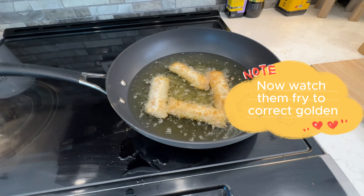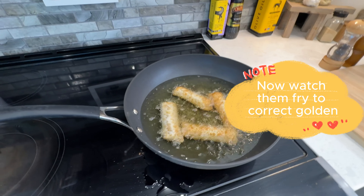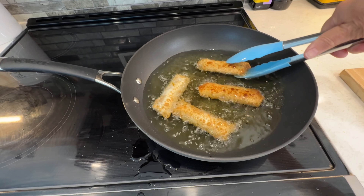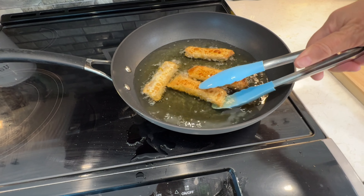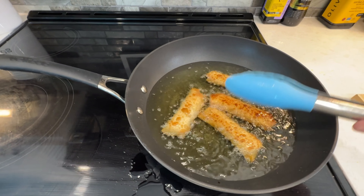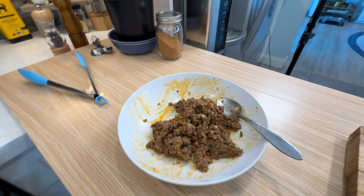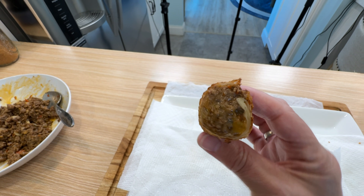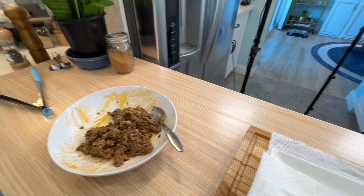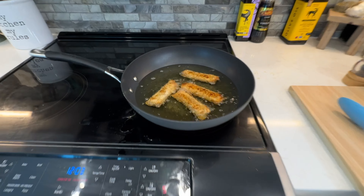Here they are frying up — I wanted you to see so you know. You want them golden like that — that one's perfect. Both sides. When I said they were greasy, they're not actually greasy. What they are is cheese-packed. They look like they're greasy but they're not — that's the melted cheese. See that shine? That's the melted cheese, which is absolutely delicious. I'm getting ready to take them out now — they're done.